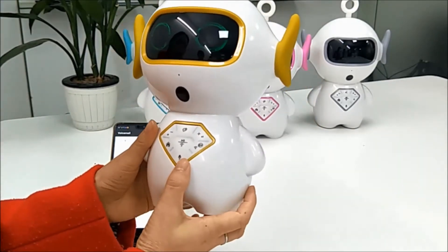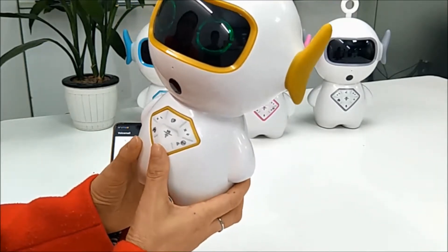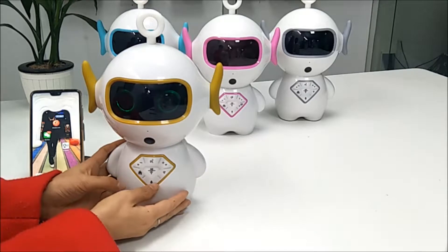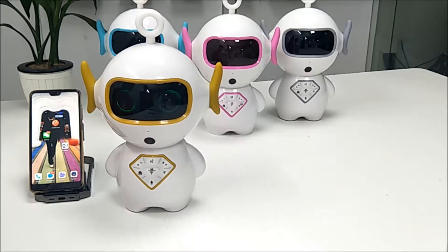This robot also has the most attractive function — the voice assistant. You can ask questions and the robot will answer you. Let me demonstrate: 'Hello.' — 'Hey there.' 'How are you?' — 'Wonderful, thanks for asking.' 'What's your name?' — 'My name is Good Robot.' '1 plus 2 equals?' — '1 plus 2 equals 3.'